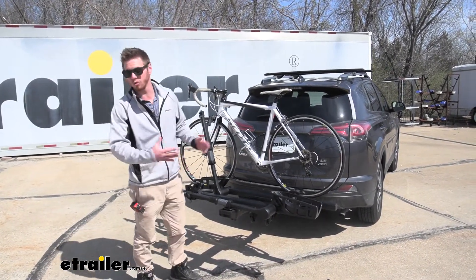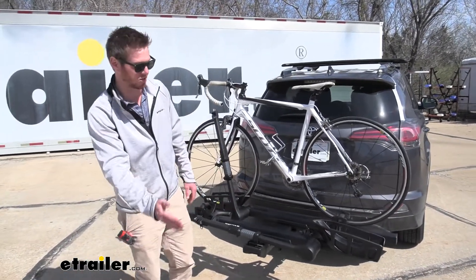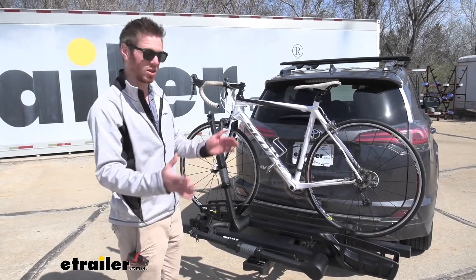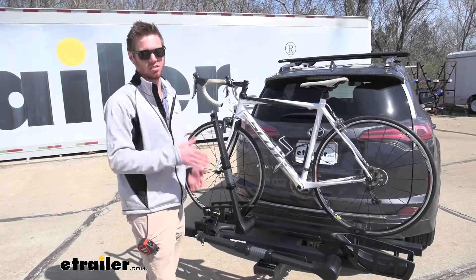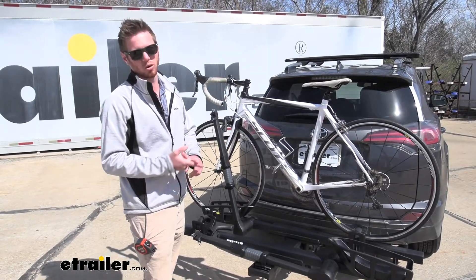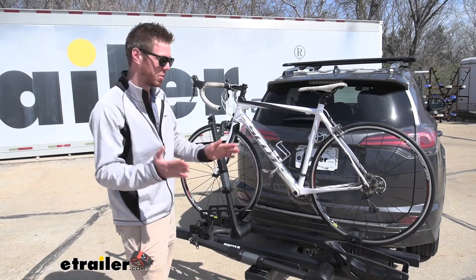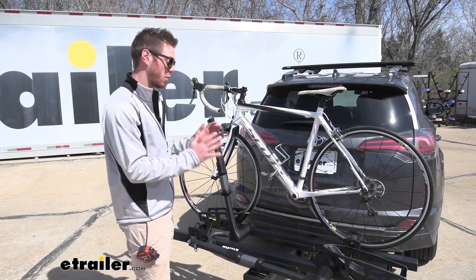So if you have a growing family or a growing hobby, we are going to be able to add two bikes up onto this. It goes from 60 pounds per bike to 40 pounds per bike, but we get four bikes on here. All you really need is a two inch hitch receiver. These aren't going to be good for any motorhomes, travel trailers, RVs, or flat towed vehicles, but with a two inch hitch on your vehicle, you can go ahead and use this rack.